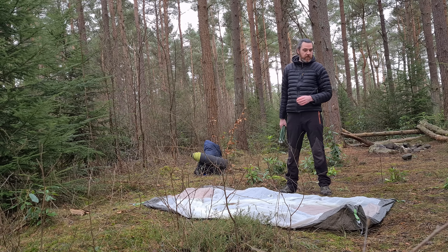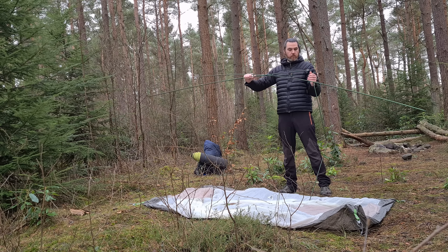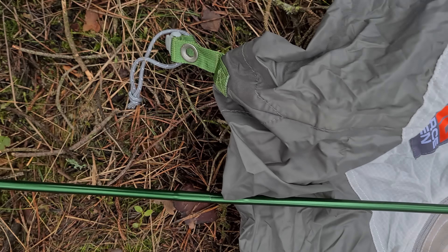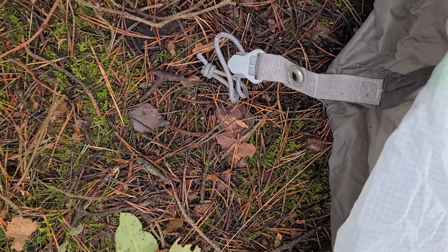The next step to setting up the tent is to attach the colour-coded poles to their corresponding straps — green poles to the green straps, and then the silver poles to the silver strap, or is it grey?